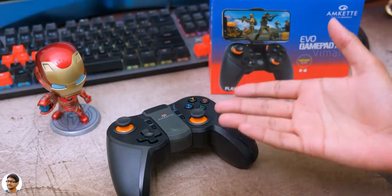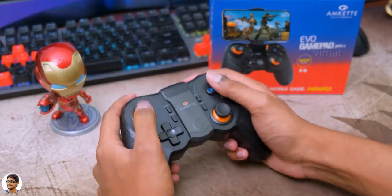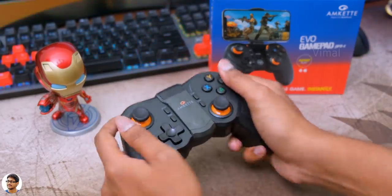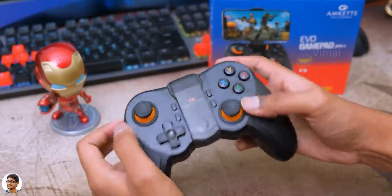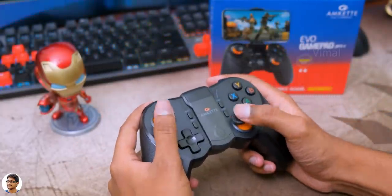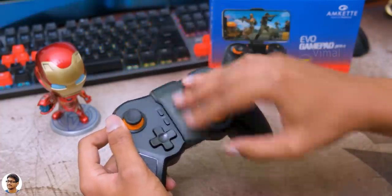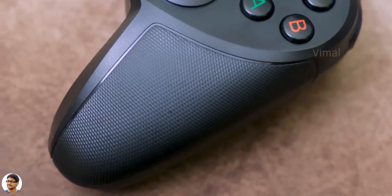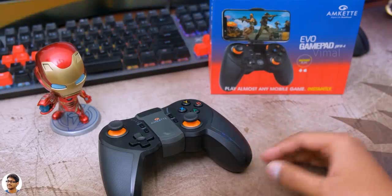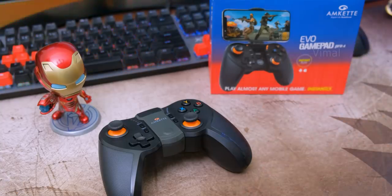That was my video on Amket's wireless Bluetooth gamepad for smartphones. It's a very good gamepad on a budget — works on all Android phones as well as iPhones in instant play mode, easy to configure, and quite comfortable while playing. The only things I felt were that the gamepad should have had support for PC as well, which would have made it an all-in-one solution, and the precision and accuracy of the analog sticks could have been better. It costs around 2000 rupees right now in the market — I'll leave a link in the description below. Hope you all enjoyed the video, make sure to give it a thumbs up and subscribe for more!